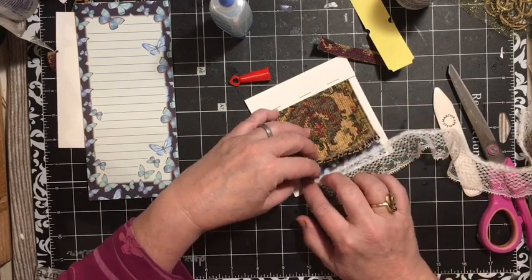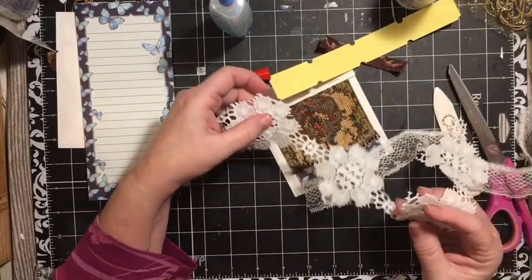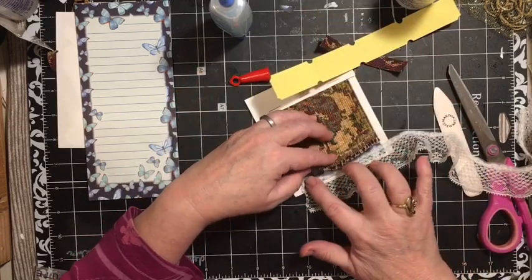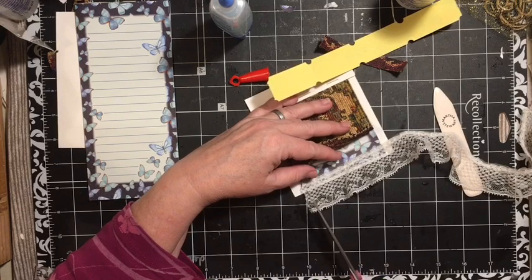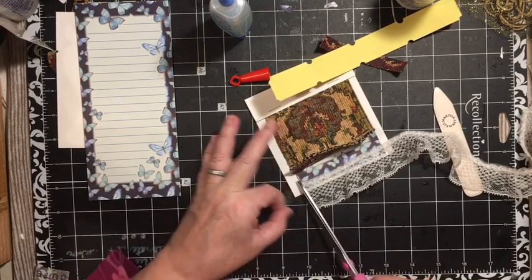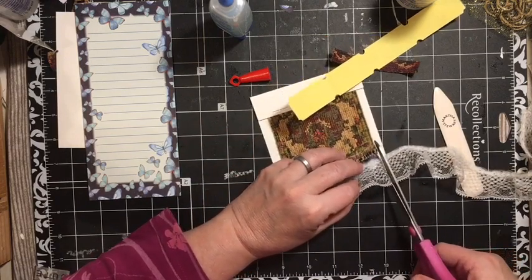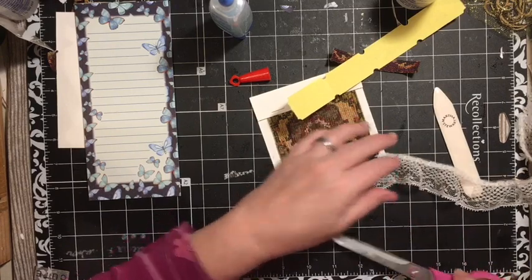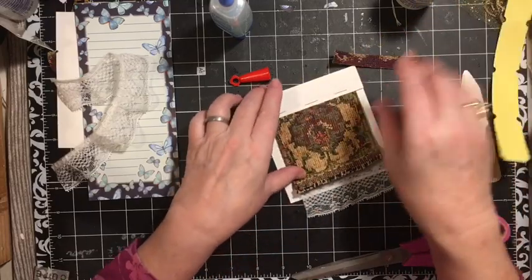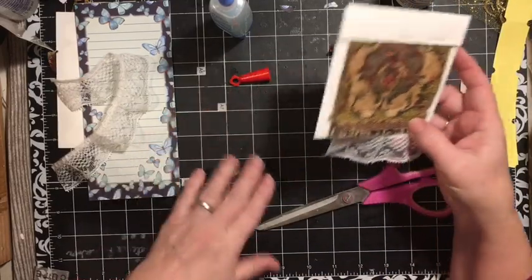Now you could use a whole lace piece. I originally was going to try and do something with this, but this is more along the lines of what I was thinking when I came up with this element. Remember, this is a challenge — I'm trying to stretch your imagination using the items that you have, and stretch my imagination using the items that I have as well.